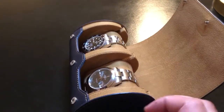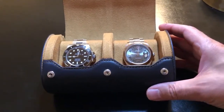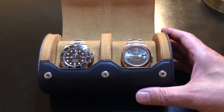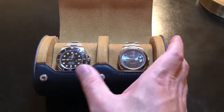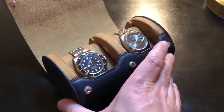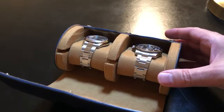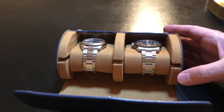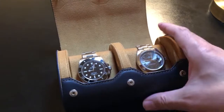There are a number of different ways to display watches for sure, but this doubles as a really great way to travel with them as well. Hopefully I've demonstrated that fairly well. I can speak from personal experience that this has served me well when I've traveled with my watches.